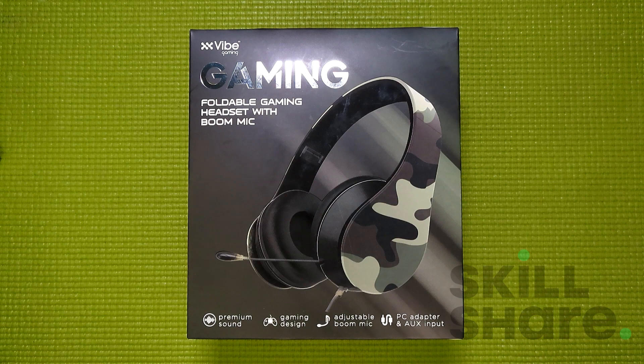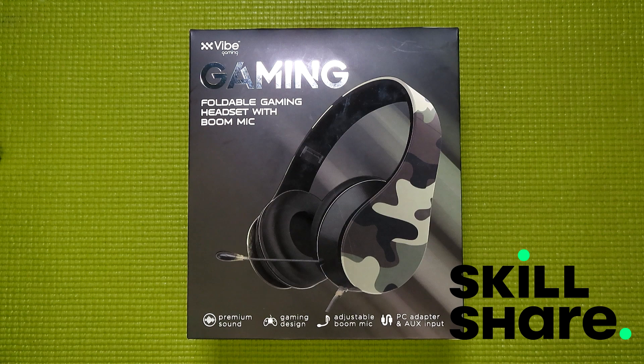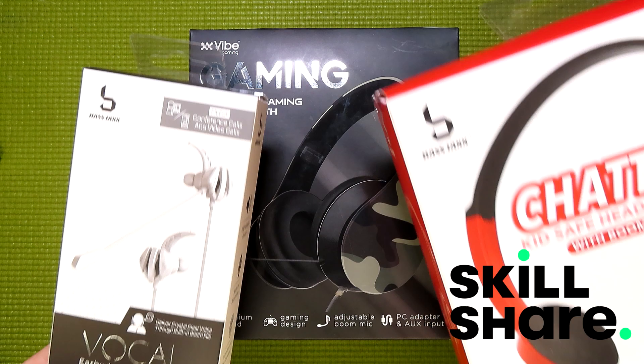Before I get into this, I do want to thank today's sponsor, Skillshare, for making this video possible. And that might seem like a little bit of overkill due to the fact that I'm just reviewing a $5 gaming headset, but the fact of the matter is, Five Below recently started putting out more gaming gear, and I'm planning on covering a lot of that in future videos.